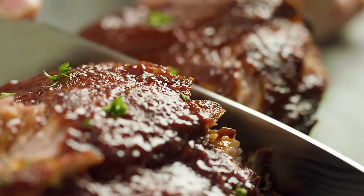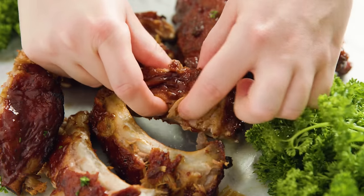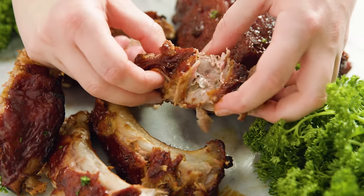Today on The Stay At Home Chef I'm showing you how to make the best slow cooker ribs. My secret for crock pot ribs has been one of the top recipes on my website for the past 6 years. Today I'm going to show you exactly how I make them.